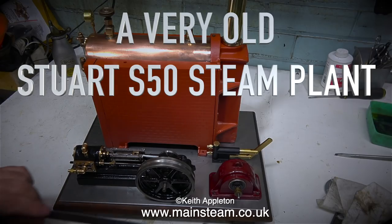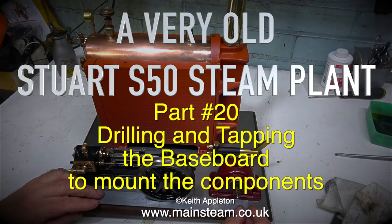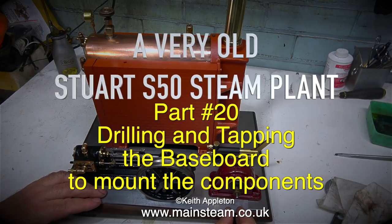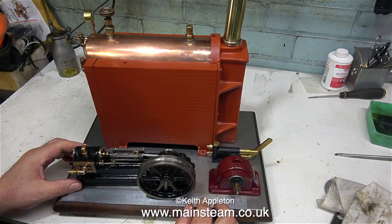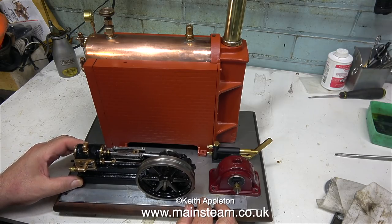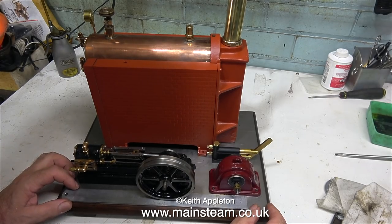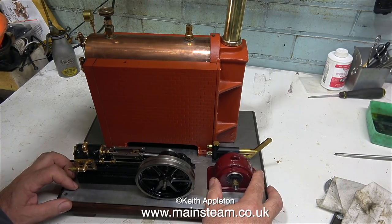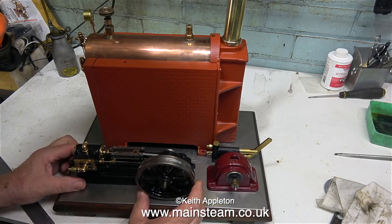A very old Stuart S50 steam plant, part 20: drilling and tapping the baseboard to mount the components. The original wooden baseboard was covered in a piece of aluminium lithoplate with many holes in it and tacks holding it in place — it was a bit of a mess. So I've made a new baseboard from some 3mm thick mild steel, and the time has come to decide where all the parts are going to fit on this new baseboard.